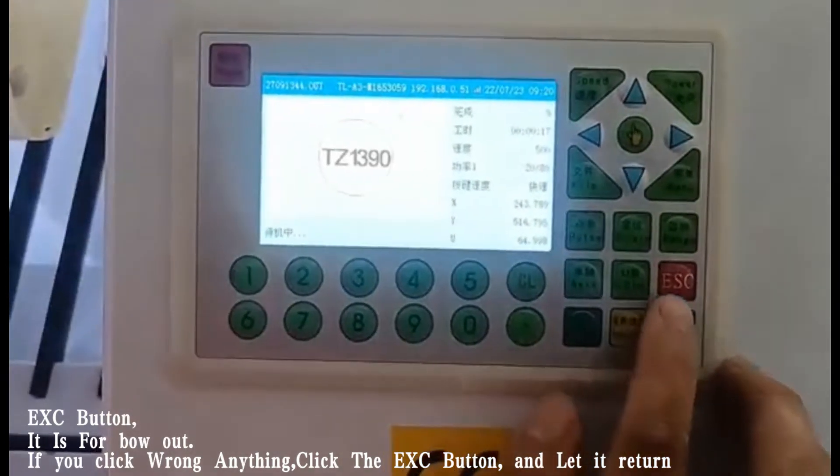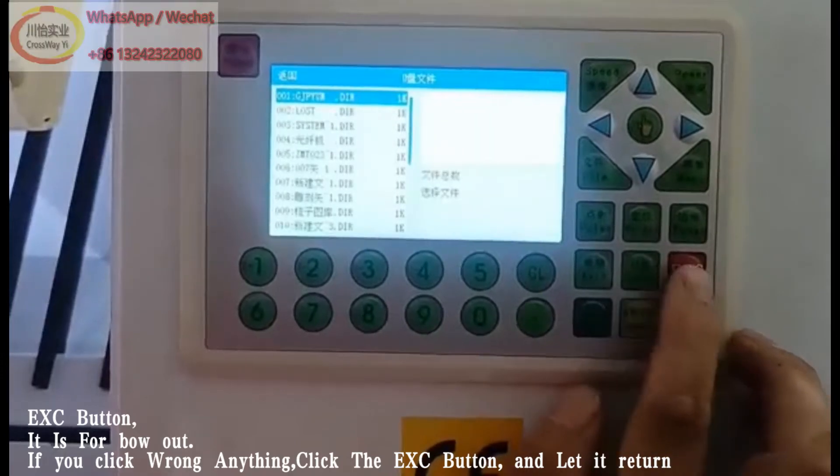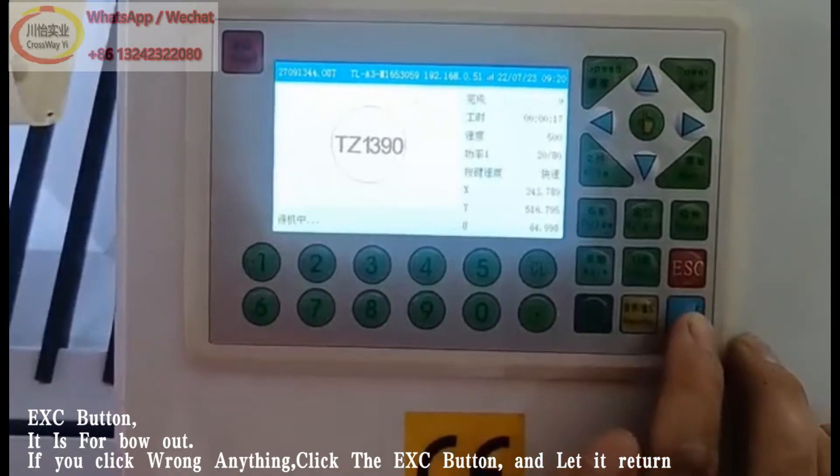ExC button is for backing out. If you click anything wrong, click the ExC button and let it return.